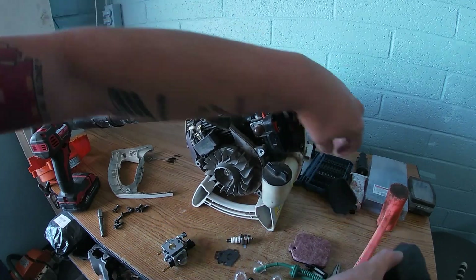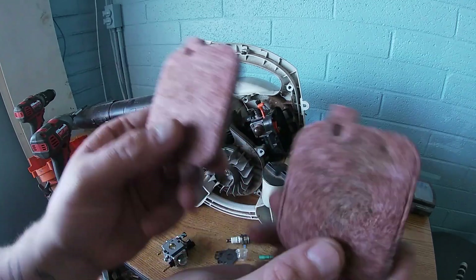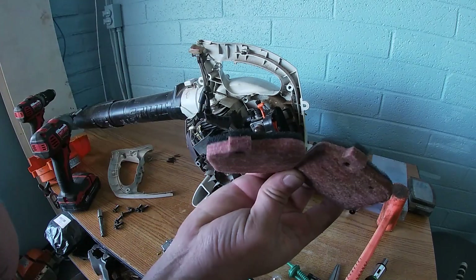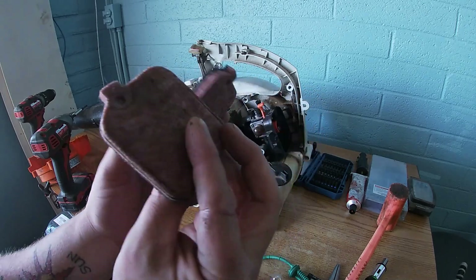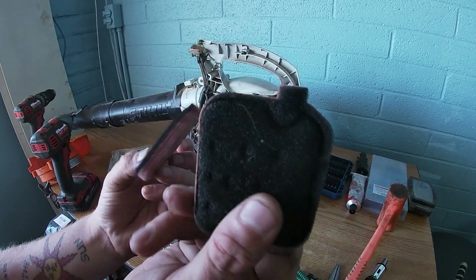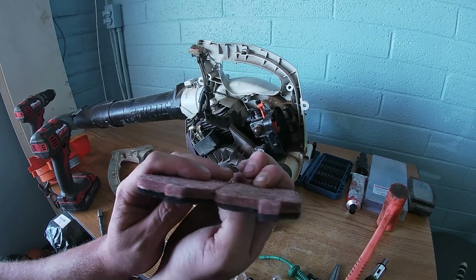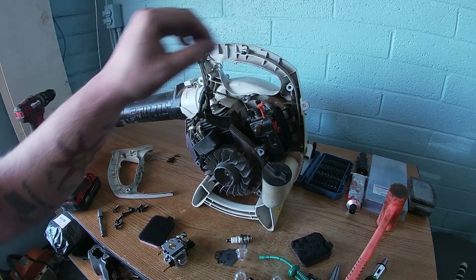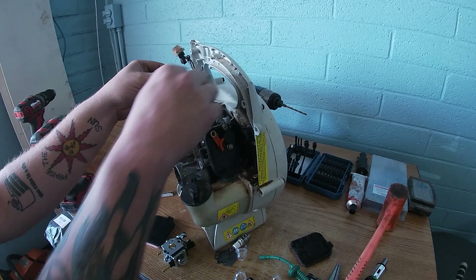We could have taken off the air filter first. Look — this is official Stihl. And look at this knockoff air filter — look how good the build is on it. Stihl makes such good air filters. I don't even have to change this one. I'm going to keep it as a backup. Look at the quality — I can't tell the difference. They're both made in China. Some aftermarket companies are really good.